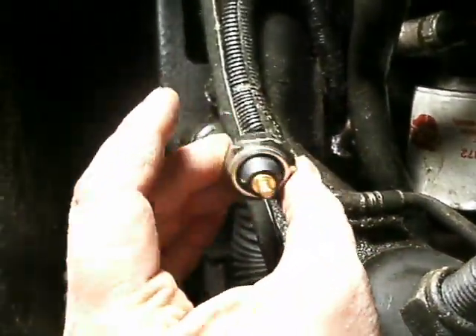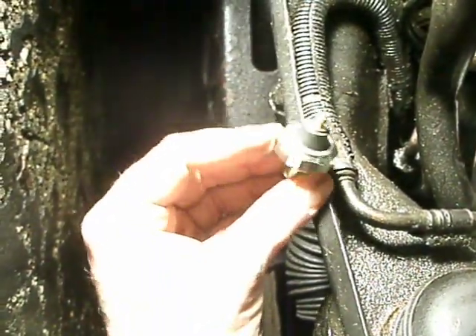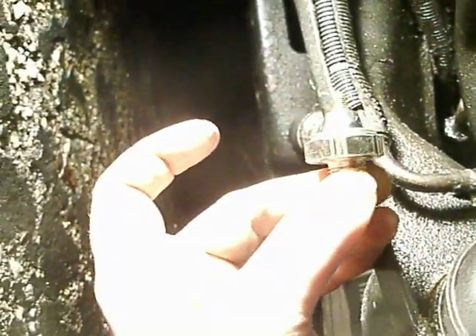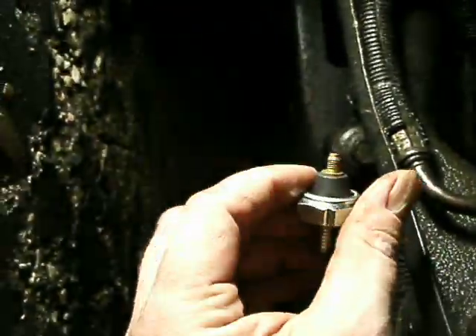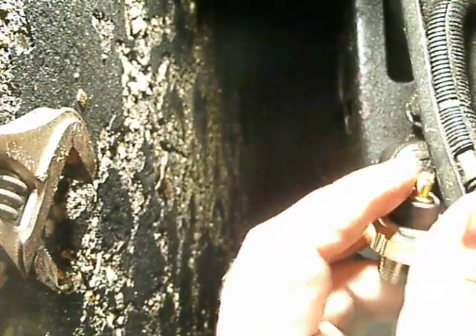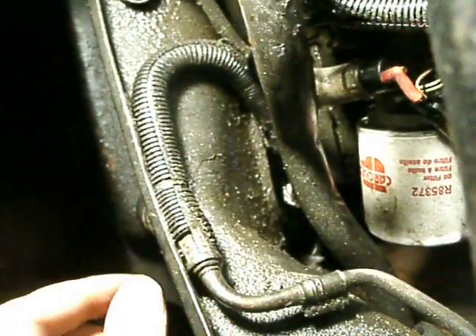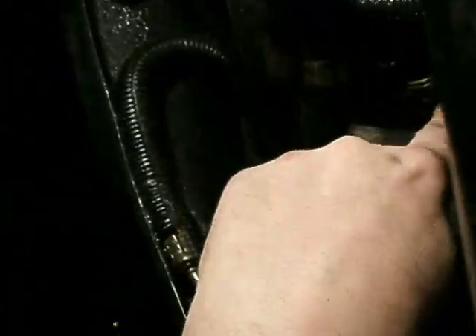By the way, this is what the new one looks like. Now the top of it looks like it's threaded, but it's not really threaded — it's just grooved. That little red elbow is the wire there, and you can just pop that right off. No big deal.